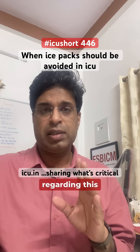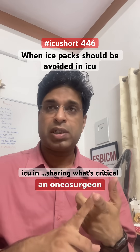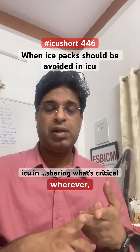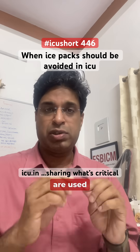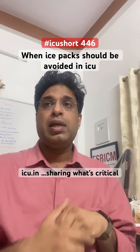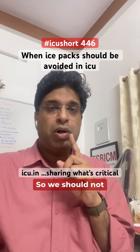However, one place where you need to be very cautious is in patients of flap surgeries — whether it's an oncosurgeon or plastic surgeon — wherever skin grafts or very fine grafts are used and placed. There can also be swelling and pain, but we should not use ice packs in that scenario.